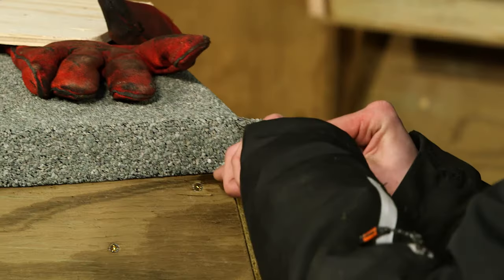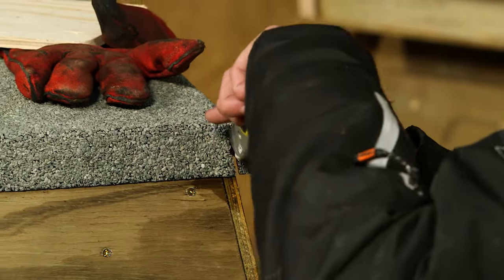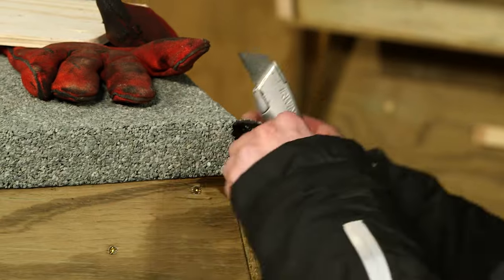Once again, be careful trimming the corners using a sharp Stanley knife — in this case only a small overlap is needed and no sealant.